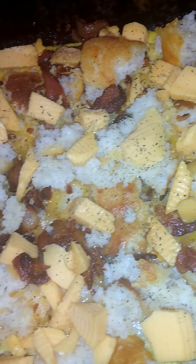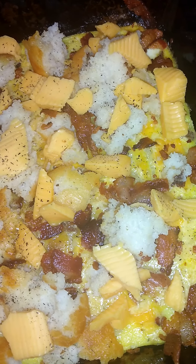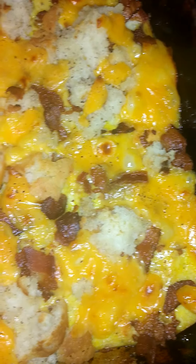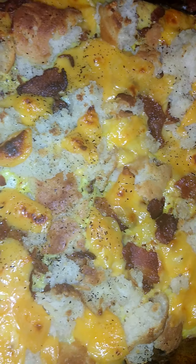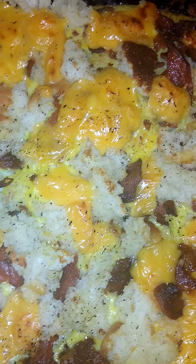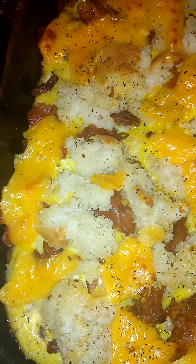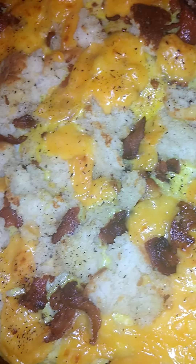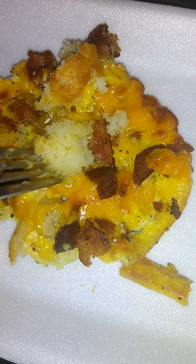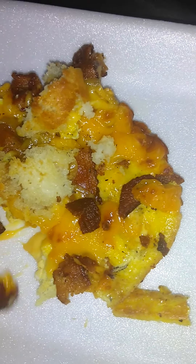I'm about to put it back in the oven and see how it's going to turn out because it's not done. I add my bread, my cheese, my bacon. Okay, I'm done. I'm about to eat. I took a piece of it out of there. Here it is.